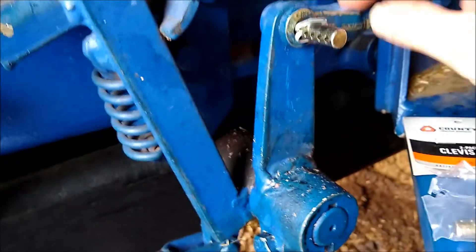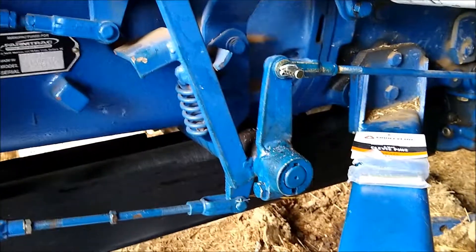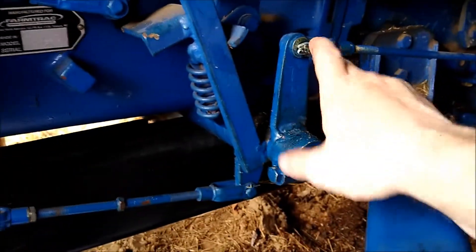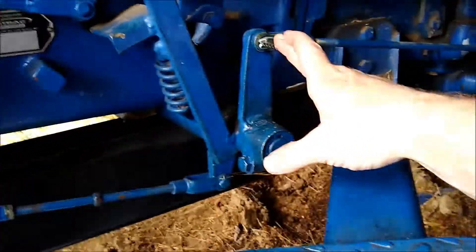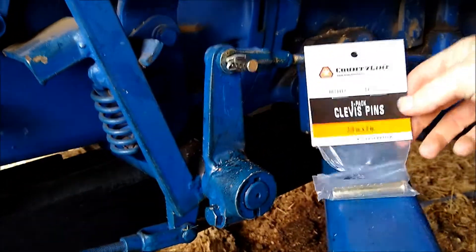Another thing I needed to do — this clevis here needed a pin in it. The one in the clutch came out one day while I was bush hogging. I was headed right for a tree, hit the clutch pedal and it didn't do anything. Luckily I was able to pull it out of gear before I hit anything. I had robbed this pin to get back to the house — I believe the other one was for the emergency brake, which doesn't work super well anyway. So I bought a clevis pin pack from Tractor Supply, three-eighths inch by two inch — a little long but that's all that was available.